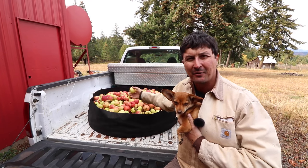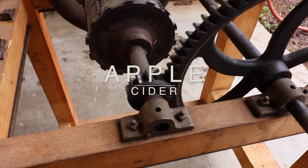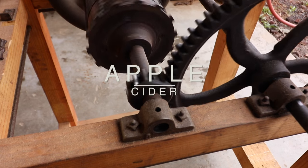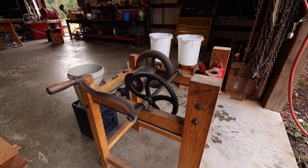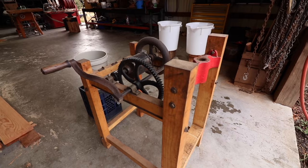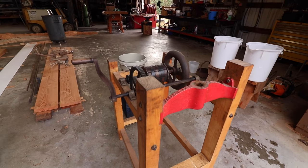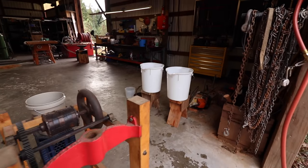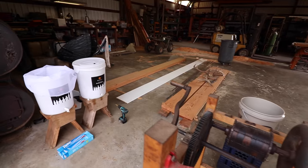Today we're going to get ready to press 400 pounds of apple cider. This is a disassembled Wallace Kokorin double barrel apple press built in Portland, Oregon, probably about 150 years ago. Today we're going to talk about apple presses, a little bit about the workflow, how to set things up, and this is going to be kind of a learning experience for me as well.